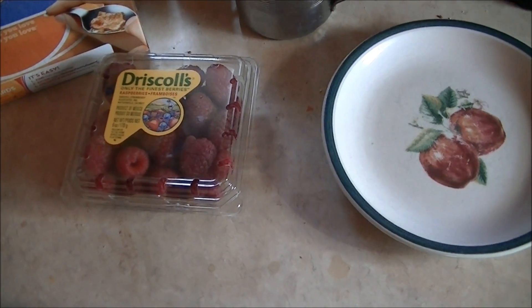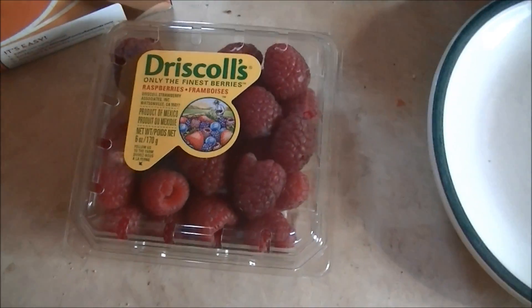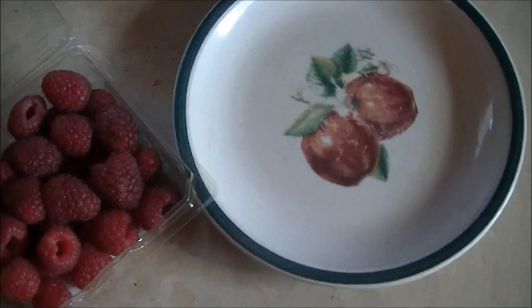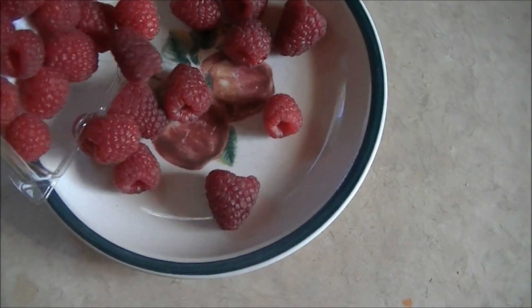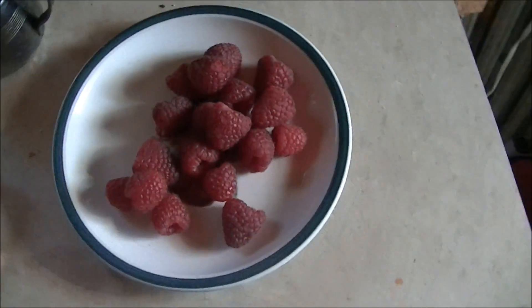Hello and welcome to another episode of Microwave Me. Today we're going to see how raspberries perform in the microwave. You can see I have some fresh raspberries that I just got at the store yesterday. They're one of the few produce items that I haven't microwaved yet. So let's get cooking!